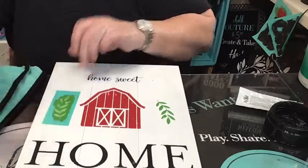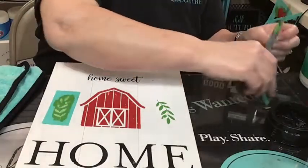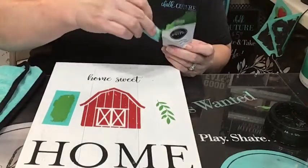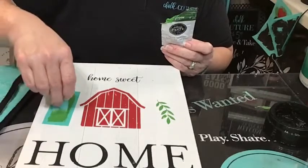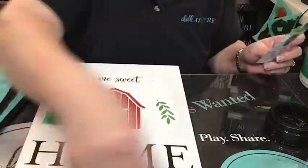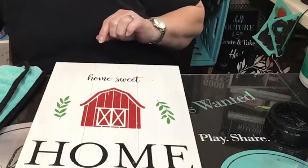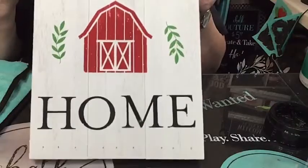Once it's down it's a done deal - unless you're dealing with a chalkboard where you can erase it. But we're not dealing with a chalkboard tonight, we're dealing with a pallet board. You can use these transfers on anything - I almost got out a galvanized piece of tin because I thought this would be cute on that. This would be super cute on a piece of galvanized tin, don't you think? So we added some little greenery.